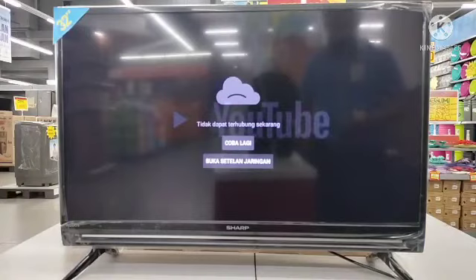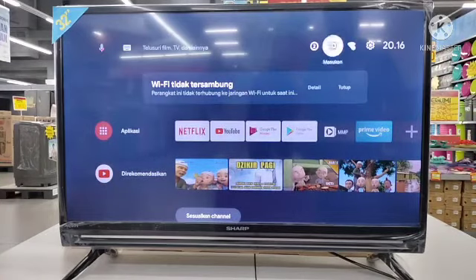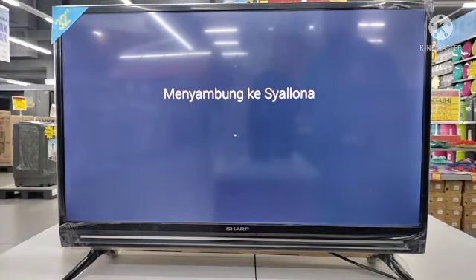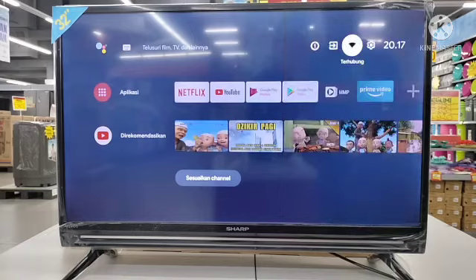Coba kita sambungkan dulu ke YouTube, tapi kita aktifkan dulu Wi-Fi-nya. Kita masukkan password-nya. Sekarang sudah berhasil terhubung, artinya kita sudah bisa mengoperasikan dan mengutak-atik apa saja yang berhubungan dengan internet di dalam — YouTube, Netflix, dan lain-lainnya.